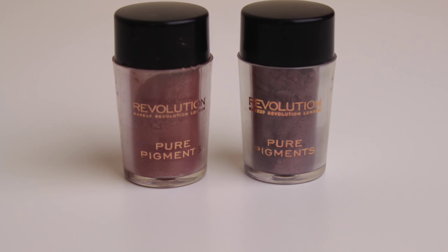I have two pigments - Etiquette and Cautious - which were extremely cheap, around $1.50 each for 1.5 grams. Cautious is a kind of pinky bronzy color and Etiquette is a deeper smoky color, but very very intense. These are pretty freaking awesome and I definitely want to use them in tutorials very soon.